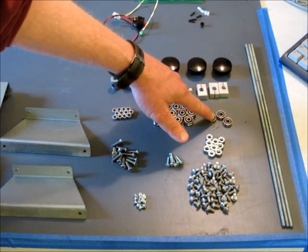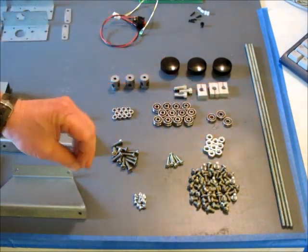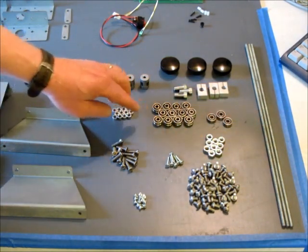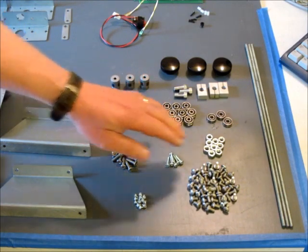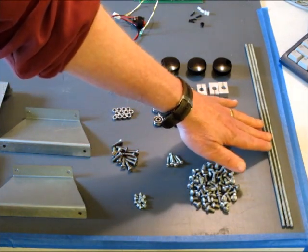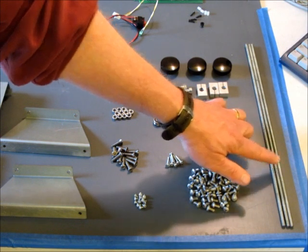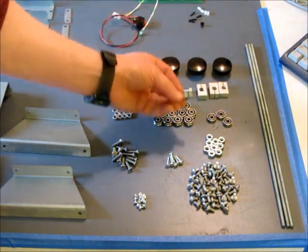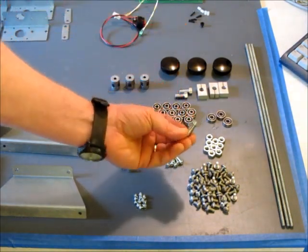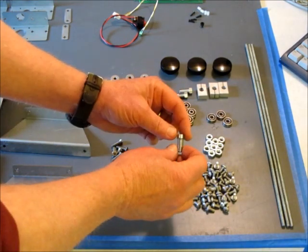We've got three additional quarter-inch bore bearings that get used for supporting the drive screws. Some spacers that go with the guide bearings. The three drive screws themselves are quarter-20 threaded rod cut to lengths of 14 and 5/8 inches.